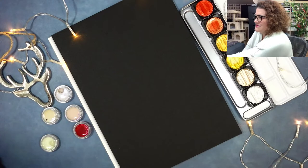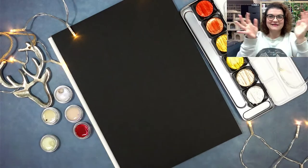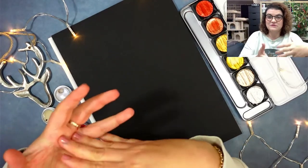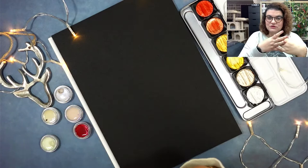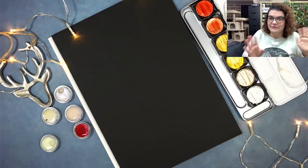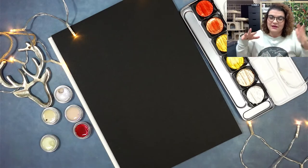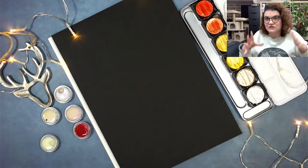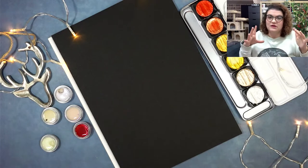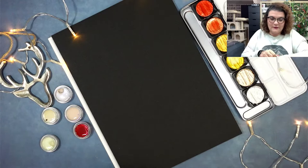This is going to be kind of the last Christmasy live stream I'm going to do this year. There are still going to be live streams, don't worry, but I'm not going to do a Christmas theme. There's just one week left to Christmas, so whatever I finish today and tomorrow is going to be the things I finish for Christmas — and that's it.